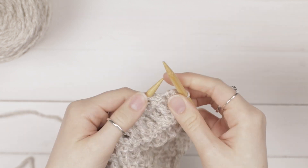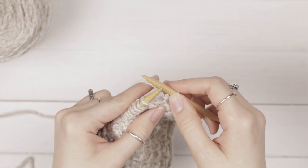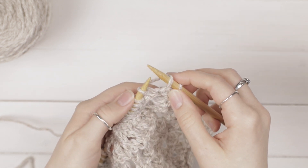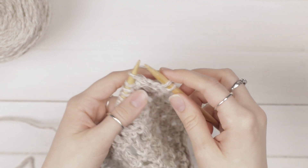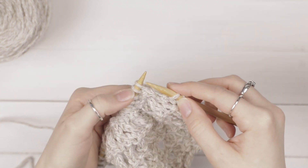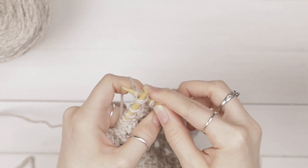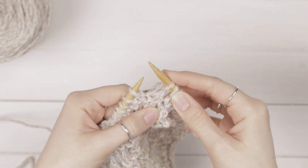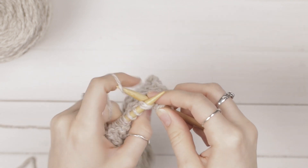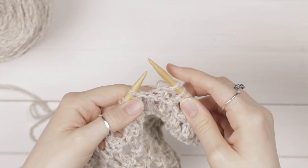Knit the first stitch. Now we're going to start the repeat — yarn over. Bring the needle to the back and the yarn over the front to the back, like you would when you're yarning over to knit a stitch. Then we're going to knit 2 together: go into the next 2 stitches as if to knit, yarn over and pull through. And repeat: yarn over, go into the next 2 stitches as if to knit, and knit them together. Repeat that to the end of your row.